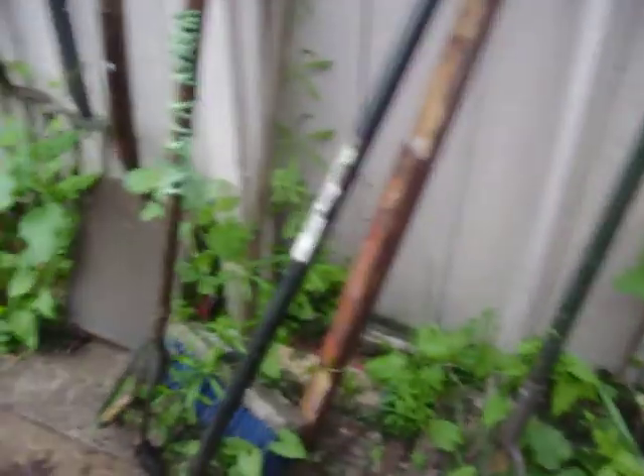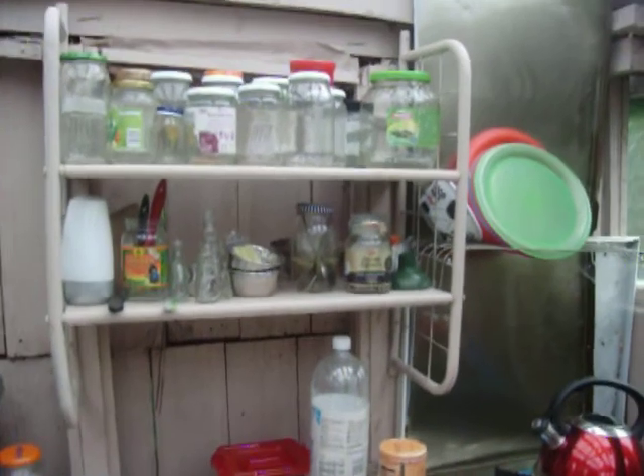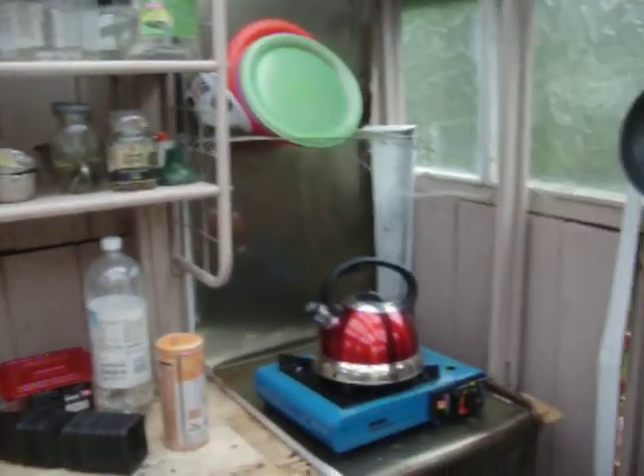We've even got weeds growing in the shed — take a look, coming up through the floor. This is the only thing you can see. But we can't use weedkiller; we're not allowed to, so we've been an organic allotment. As you can see we need a bit more decorating to do, but that's a job for winter now. Anyway, let's have a look.